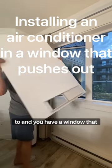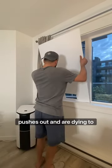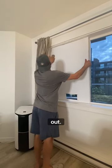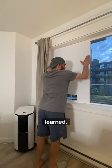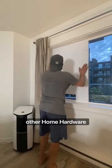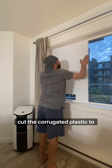If you're dying of heat and have a window that pushes out and are dying to install an air conditioner, here's a cool trick that we learned. We bought a piece of corrugated plastic from Home Depot or any other home hardware store, and cut the corrugated plastic to the size of the window.